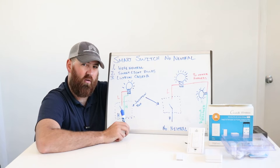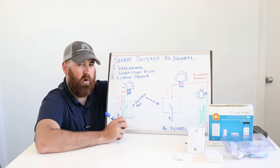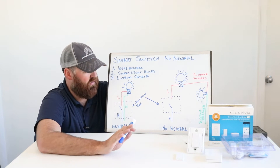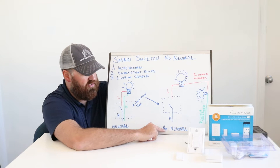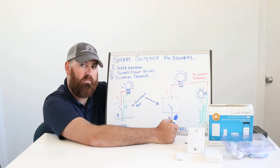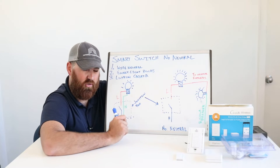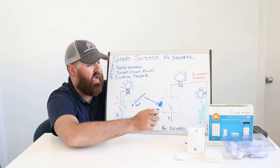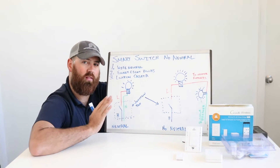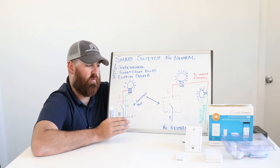But if you've got an older house, or you live in an area with lax code enforcement, or somebody did a DIY job on the electrical system — it's not necessarily a bad thing — you may have a situation where you don't have a neutral in your light switch. You've got a hot coming in, a load going out, only two wires. You don't have a neutral wire in the junction box behind the light switch. If that's the scenario, you are very limited in terms of the light switches that will work without a neutral.